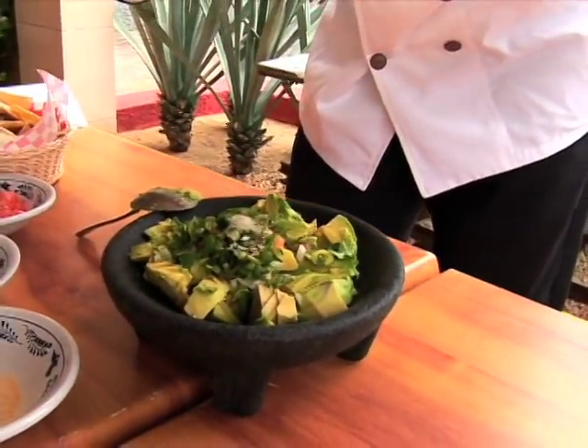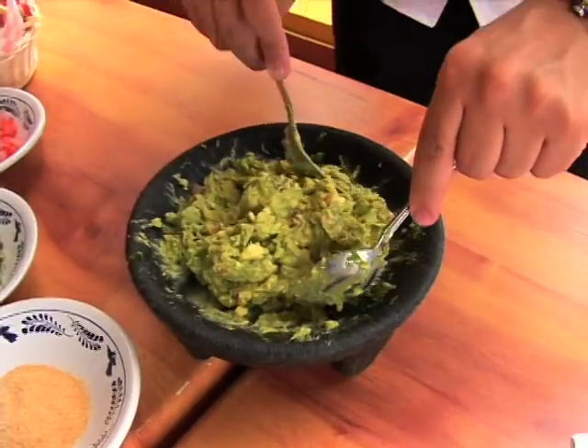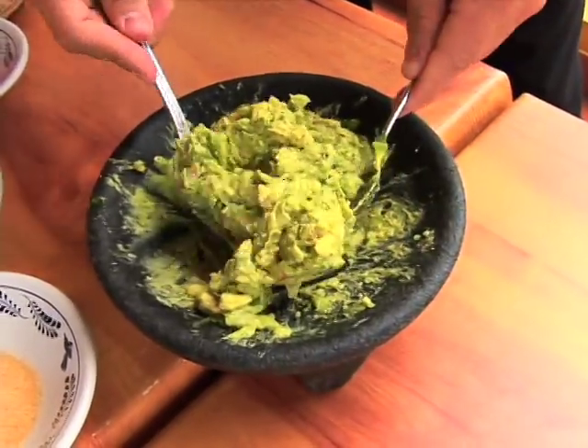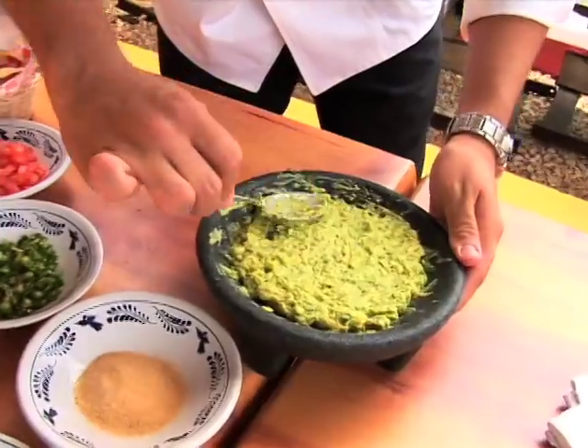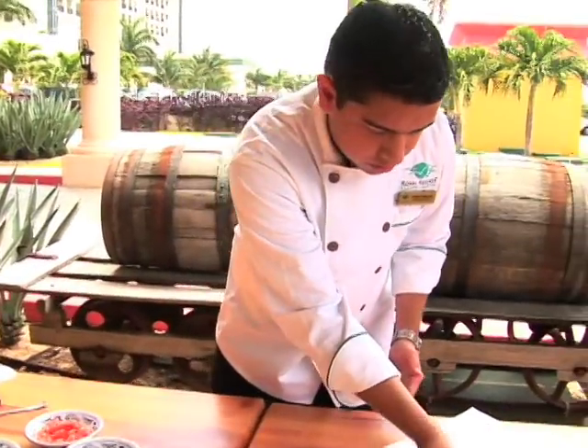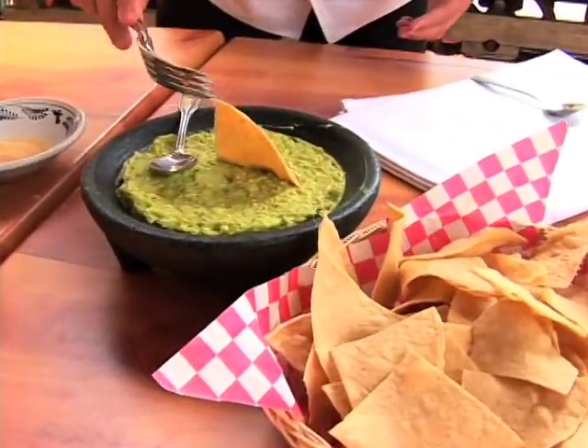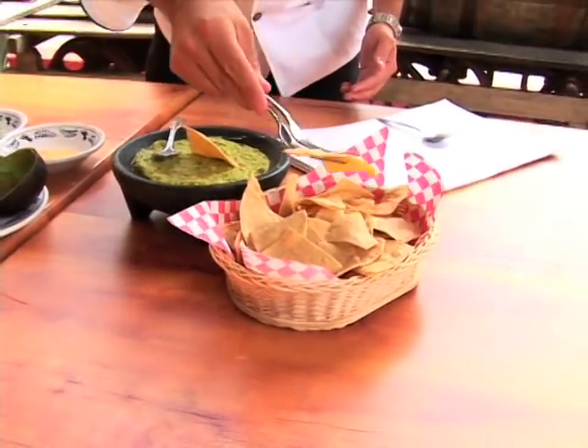Simple as that. We mix it all together. Even if you like it chunky, you can just leave it like that, or really smooth. You can serve with fresh chips.